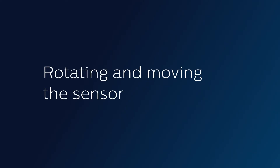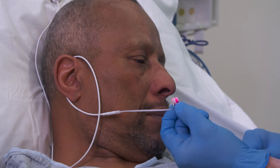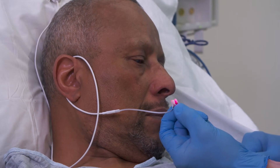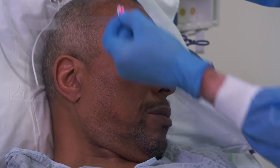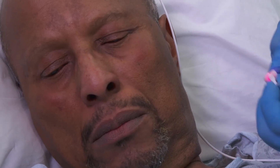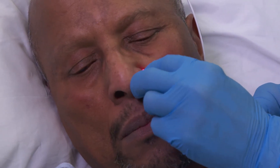We like to rotate these sensors periodically so we don't get a pressure injury. It removes very smoothly because it's silicone — there's no adhesive. To go to the other side for site rotation, we just turn the head, rotate the probe to keep the light to the outside, and slide it right in.